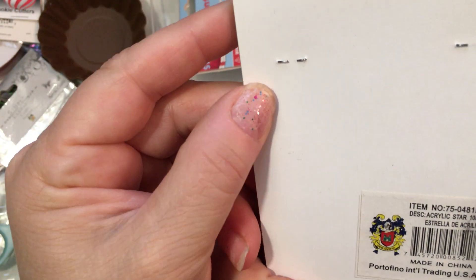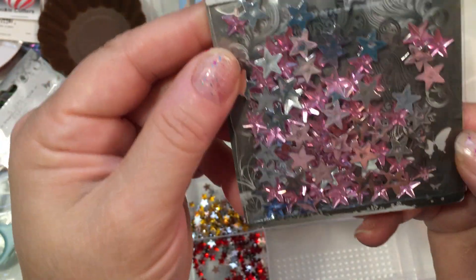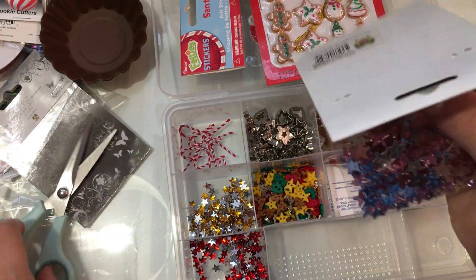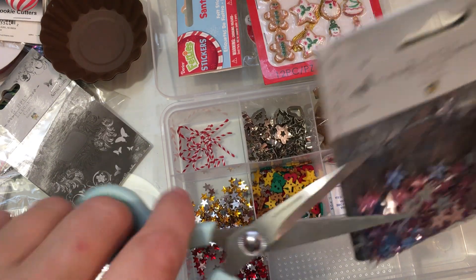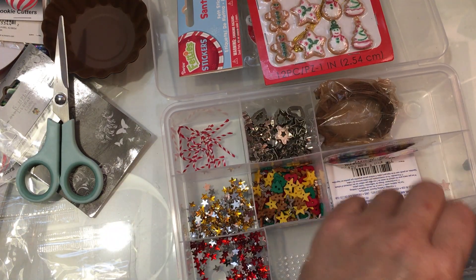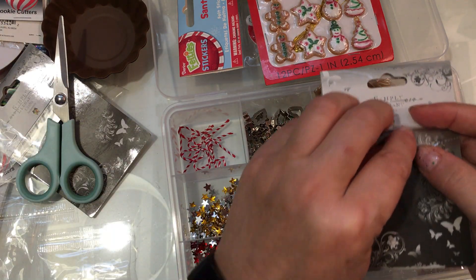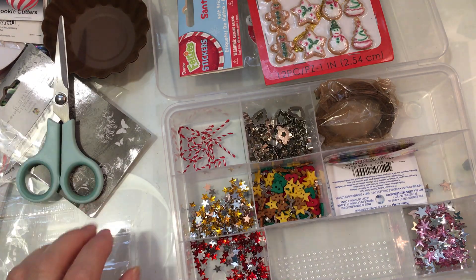I also found these pink stars — these ones are 10 millimeters, so they're a little bit bigger. I just thought these would be fun for some of the medium-sized gingers. They're also great for snowmen, to make buttons on snowmen and just all sorts of things.